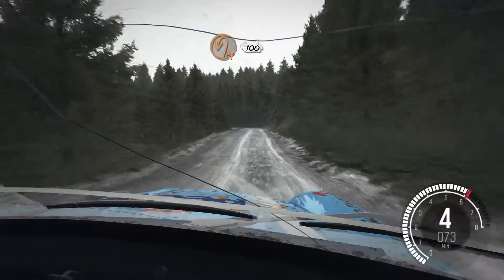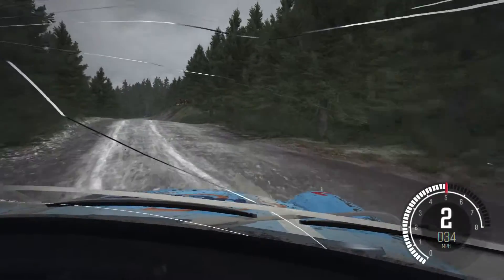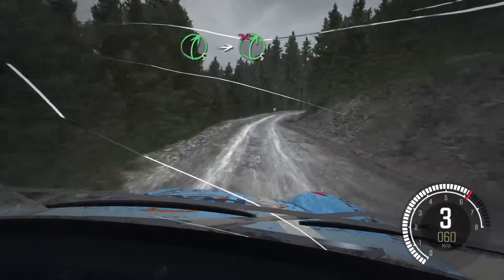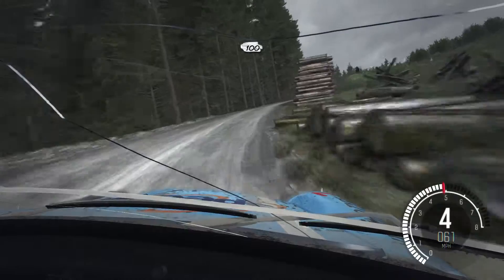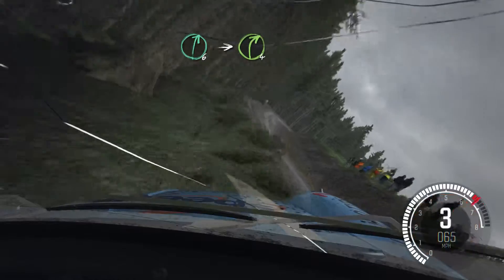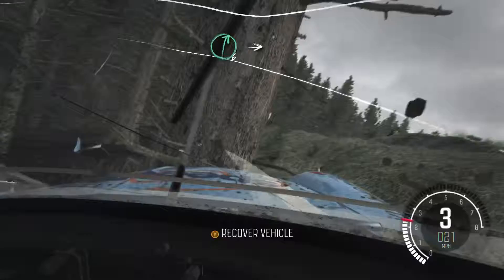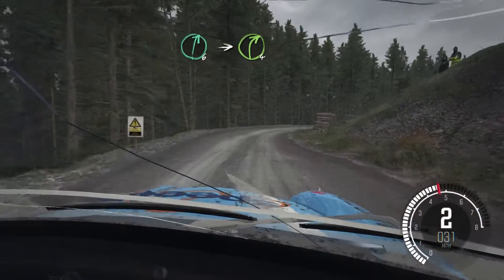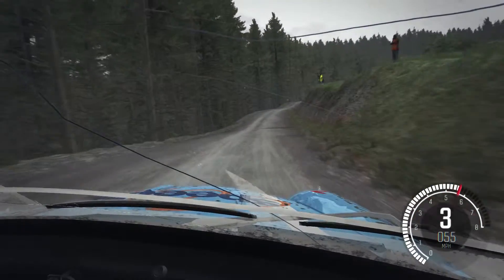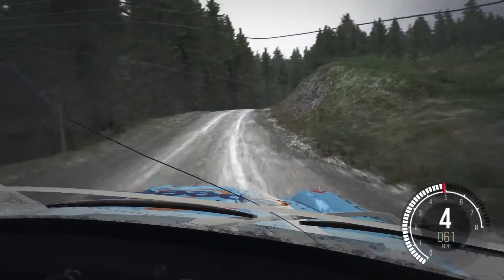Hairpin left, 100. Right five, right five, into right five long don't cut, logs inside, 100 over crest keep left. Right six into right four long, logs inside. And right six into right four long. Caution right five over crest jump maybe gate, and hairpin left.